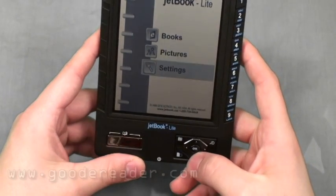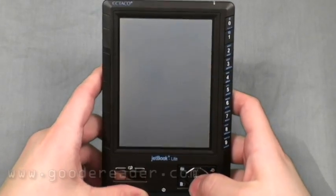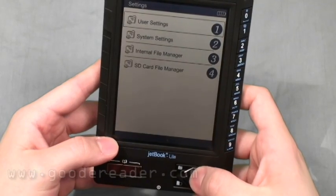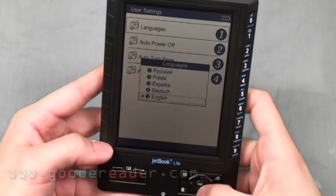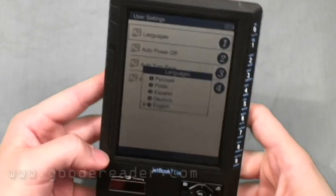Let's take a look at some of the settings the JetBook Lite comes with. Under the main menu you have four main categories: user settings, system settings, and so on. Going into user settings first, they have an extensive list of languages you can choose from, so you would choose the appropriate language there.